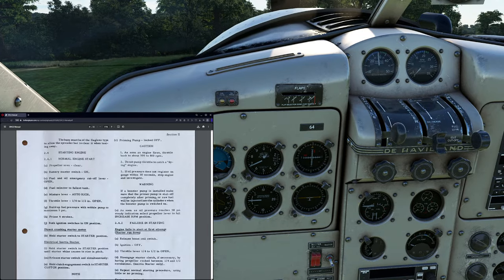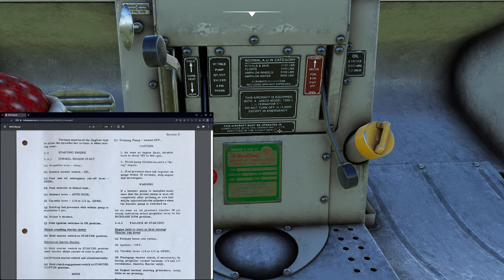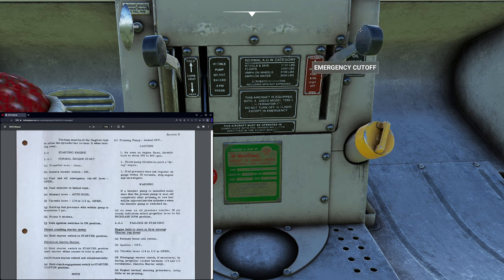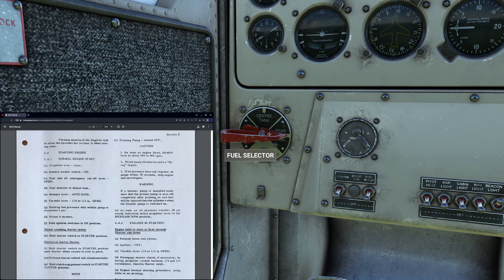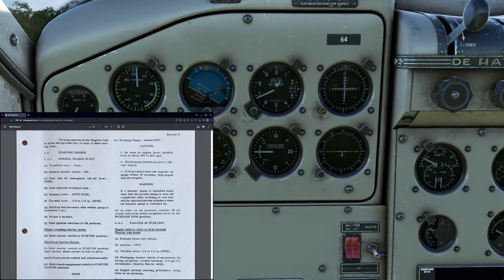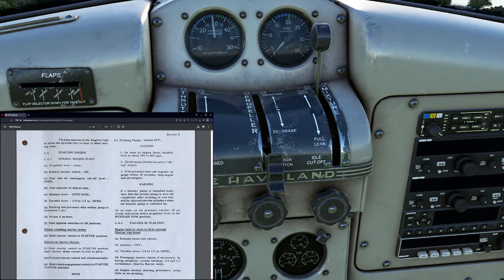We're going to confirm the propeller area is clear — you would yell 'clear prop' and all that. Battery master switch comes on, and we pop on our battery. Our alternator was already set. Now we float down to the emergency fuel cutoff to make sure it's in the open position. We select the fuel tank to the fullest tank. Interestingly, the rear fuel tank is considered the starter tank — the POH describes the rear tank as having the most profound effect on stability, so by sucking the gas out of the back one first it makes for a much stabler flight.